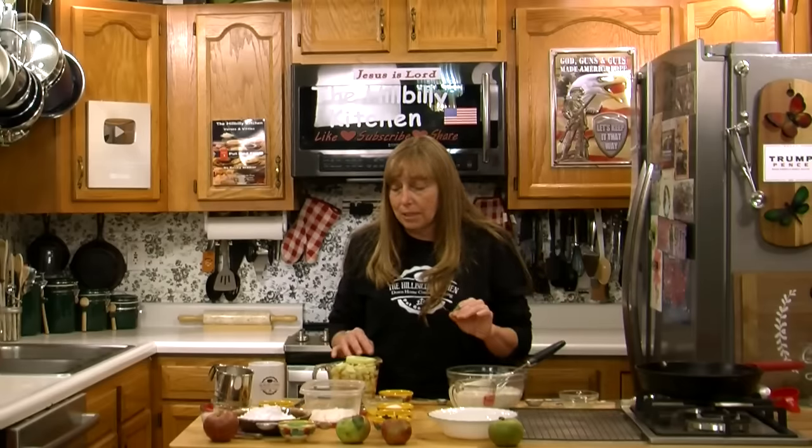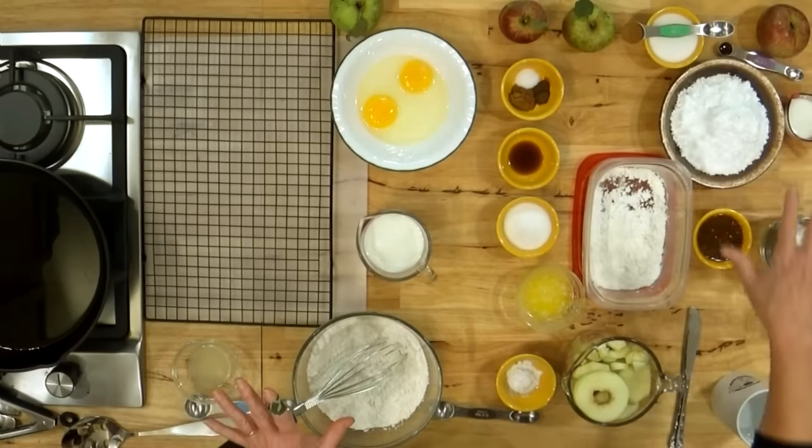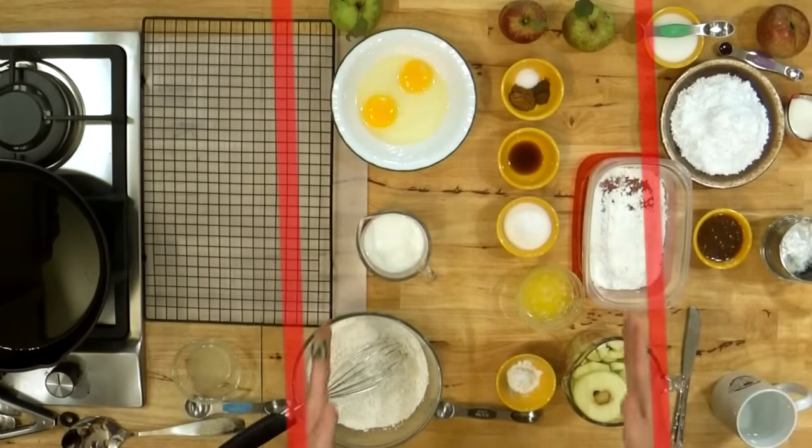Apple fritters are my first recipe every year when apple season rolls around because I can make them without heating up the kitchen — it's still pretty warm at the start of apple season. Don't let all these ingredients scare you off because most of that stuff is just suggestions for different ways to top them. Our main ingredients are right here, and we're going to start with 2 to 3 cups of chopped or sliced apples.